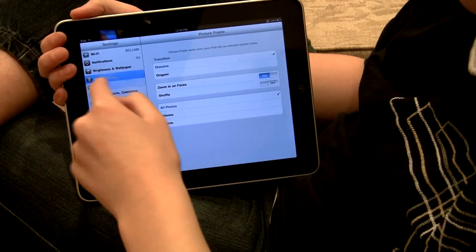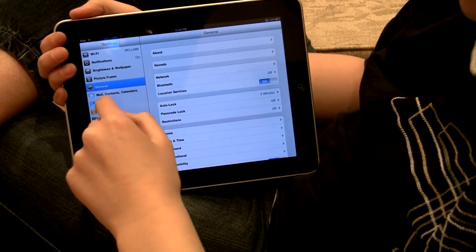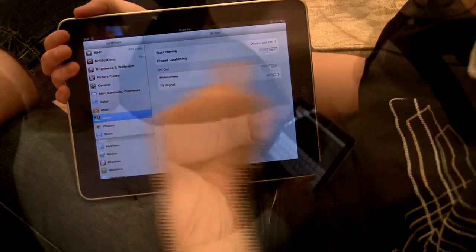Notifications — it's basically all relevant to the iPod Touch and the iPhone, just blown up and made a little bit easier to navigate.